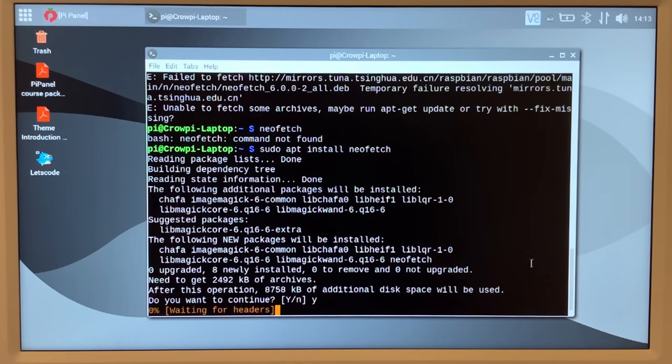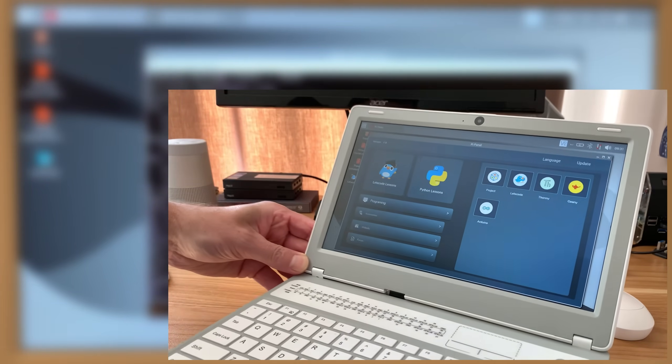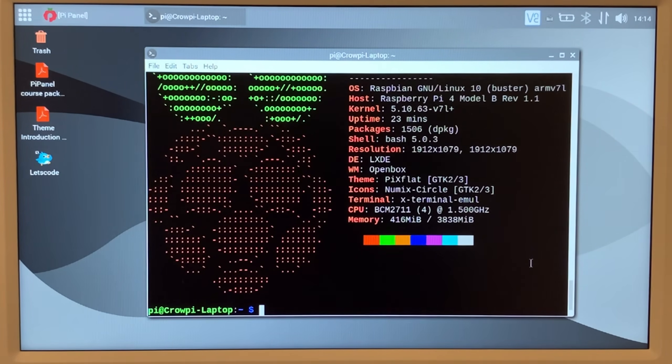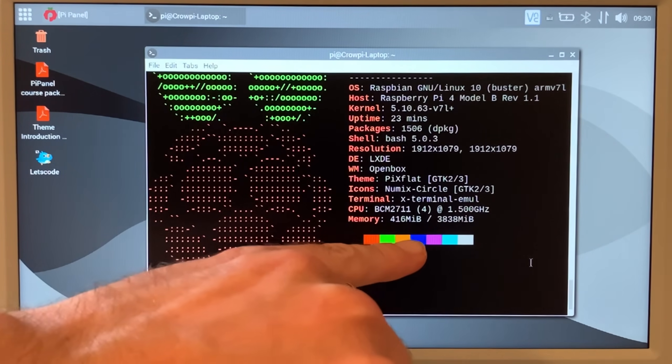It's a good screen — what's nice about it is it's very non-reflective. I can see much more reflection in my main monitor than in this screen, and it's good from an angle as well. Let's run NeoFetch. We can see it's running the 32-bit version of Raspberry Pi OS — that's all about compatibility. Although 64-bit performs better, 32-bit may have more compatibility with some of the maker side of the Pi. It's not overclocked — running at stock 1500MHz — and this is my 4GB Pi.